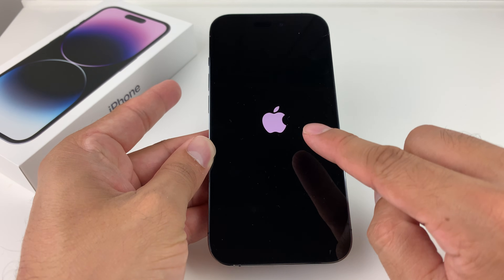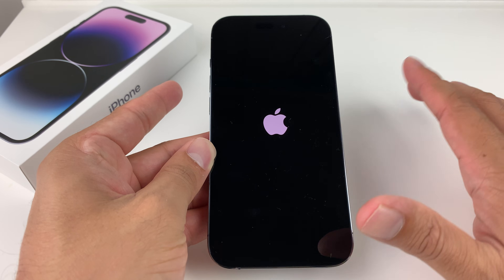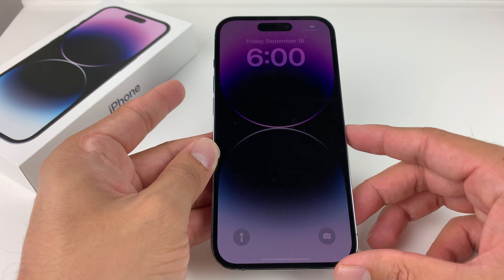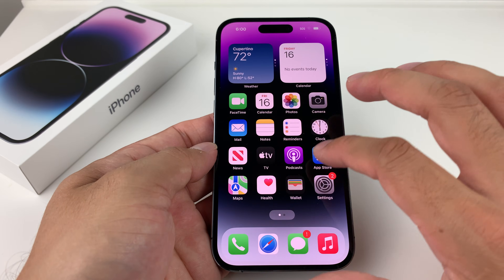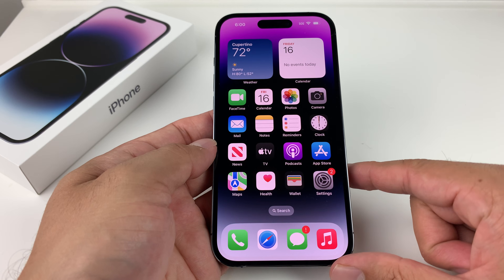As you'll see the Apple logo reappear, that means we have done it. Let go of that side button, give it a few moments, and let it come back to the home screen. And that is doing a full power or force restart — fixing any sort of minor software issues that you might be experiencing on your iPhone 14 Pro.